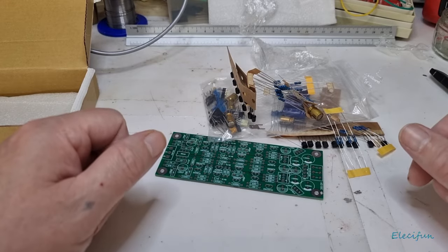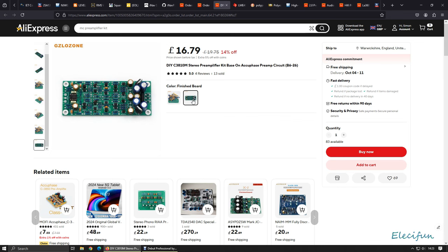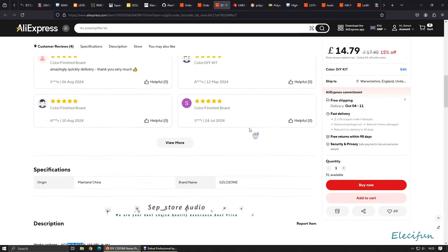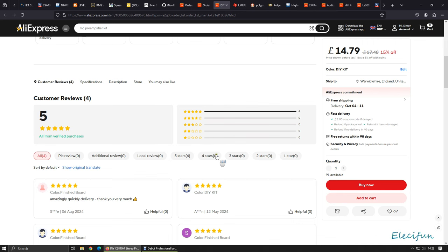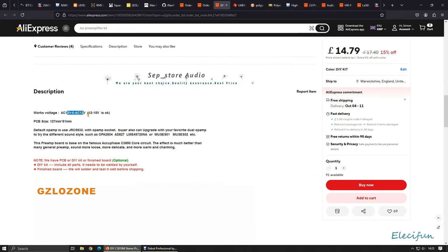Let's have a look at the screen. This is the DIY C3810M stereo preamplifier kit based on the Accuphase preamp circuit B6-26. You can buy it as a kit or as a finished board. The board looks quite nice. There are only four reviews and they all give five stars. The working voltage is AC 12 volt — 12 to 15 volt is okay.